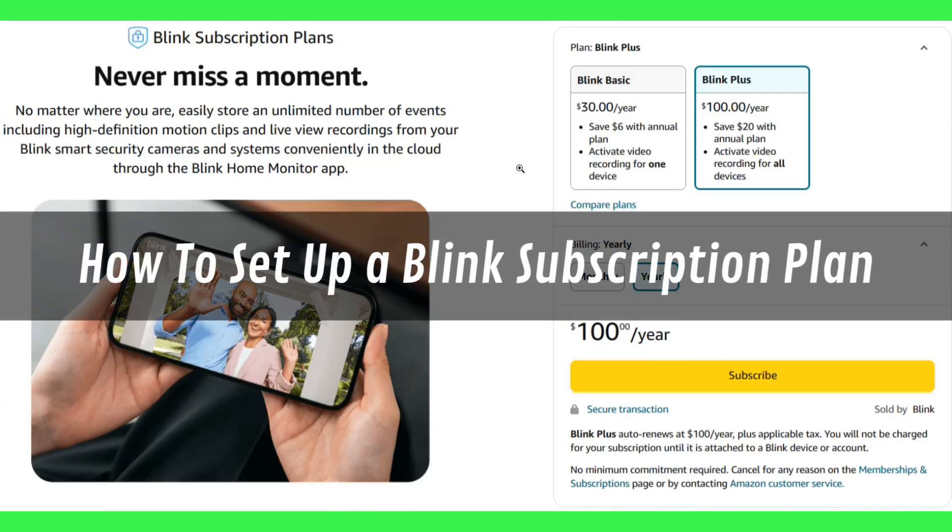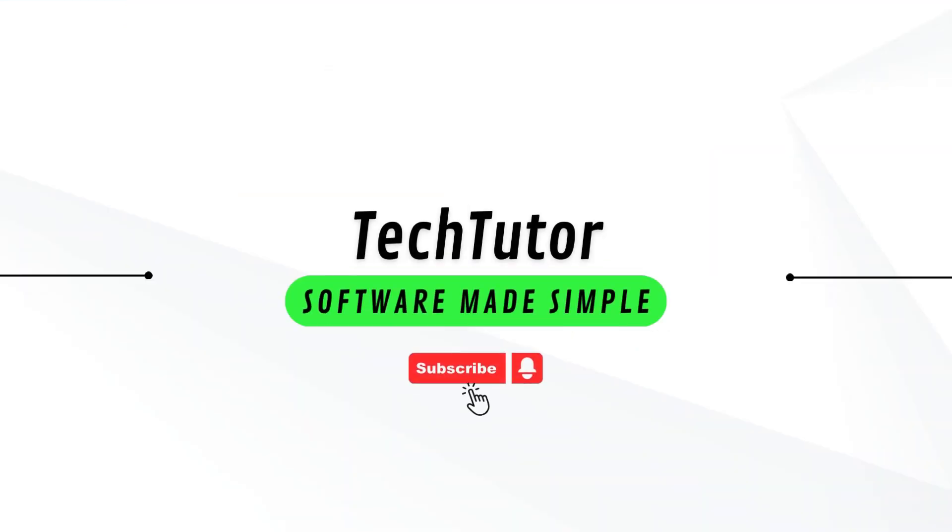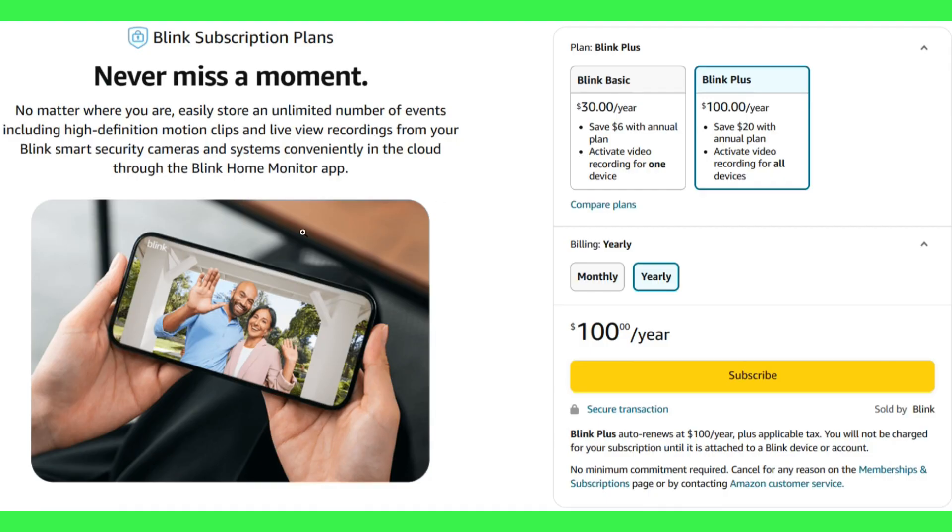Hi guys, in this video I will show you how to set up a Blink subscription plan. In order to do this, you need to first link your Amazon and your Blink accounts together.